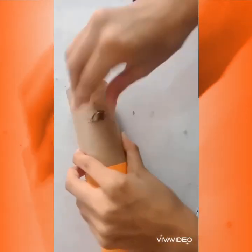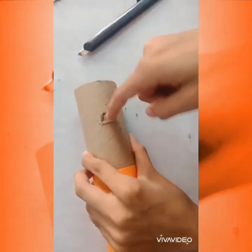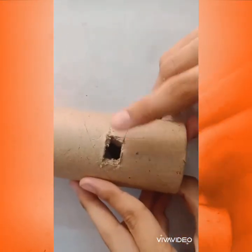After this, cut out a small rectangle directly behind your slide. This will be your peep hole.